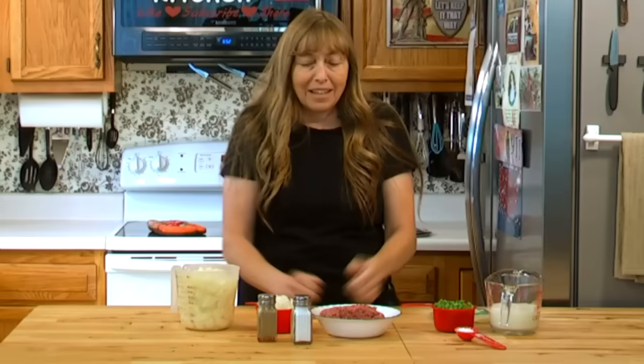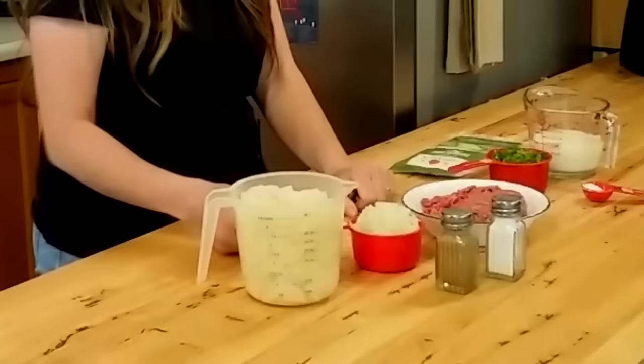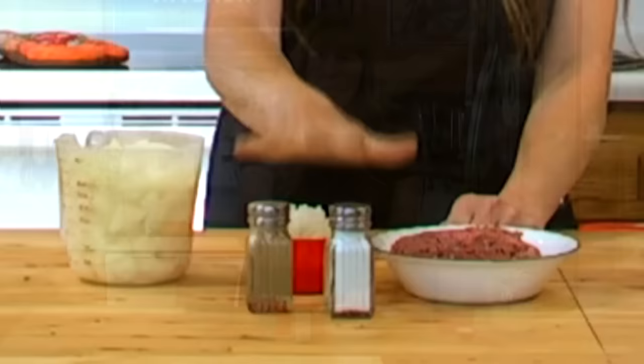The basic ingredients for this casserole are a pound of ground beef — you can substitute chicken or turkey if you want something other than beef. A cup of chopped onions and about four cups of diced potatoes. You can use any potato you want, and salt and pepper to taste.